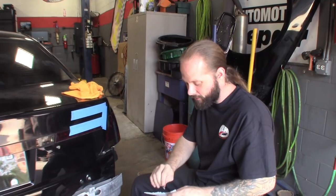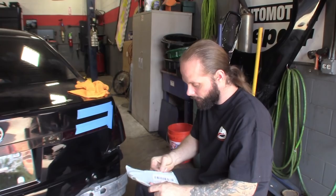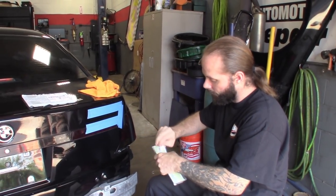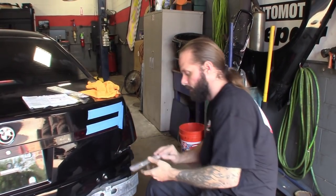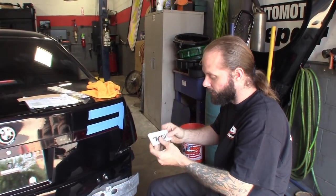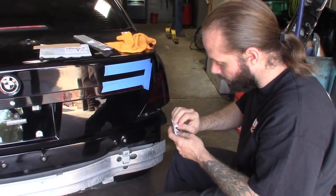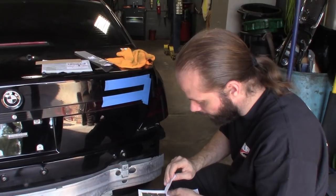We're going to see if I can get these on straight and how they look — see if they're even the right ones. You can see it looks like there might even be a little template in here. There is a template. Basically how to do this — what they want you to do: pull this off, it stays on the bottom there, that way your spacing and everything lines up.